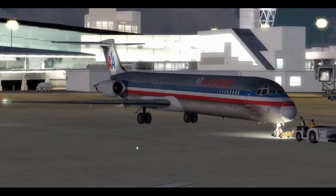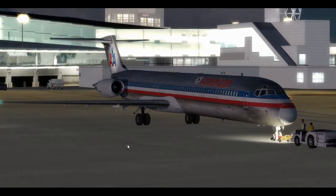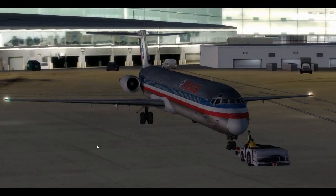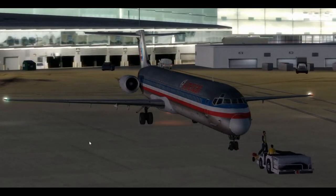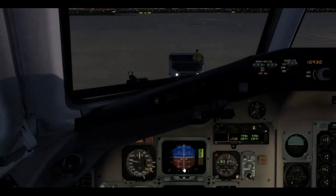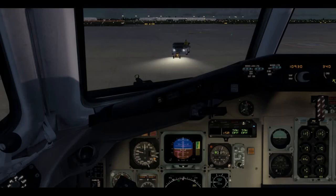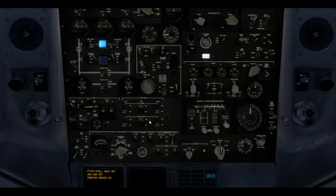Absolutely beautiful, isn't it? It really captures the look of the American polished steel. Alright, after start — we're getting to stuff where I haven't practiced quite as much. I'm going to go through this pretty much by following my checklist — my little study guide that I've written up here.